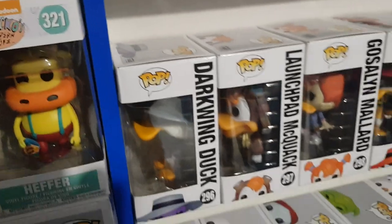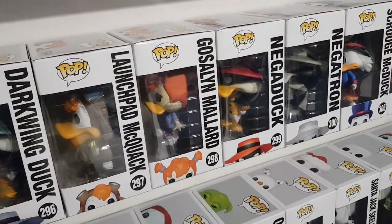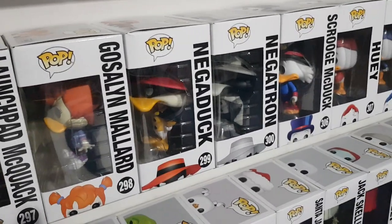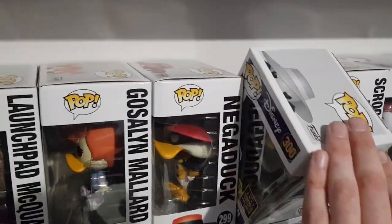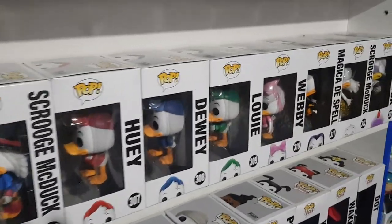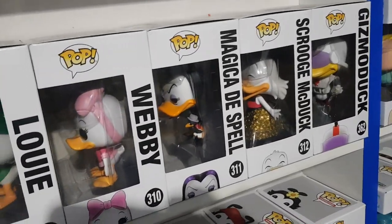We'll go back up this way now. We have Darkwing Duck, Launchpad McQuack, Gosalyn Mallard, Megavolt — Black and White — those are all from Darkwing Duck. Then from DuckTales we have Scrooge McDuck, Huey, Dewey, Louie, Webby, Magica De Spell, Scrooge McDuck and Gizmoduck.